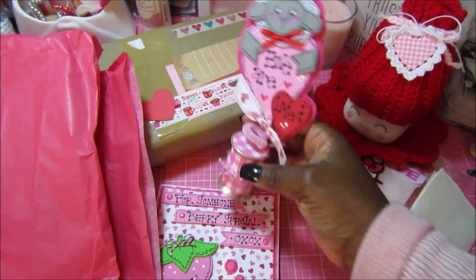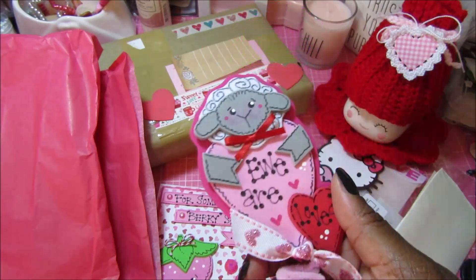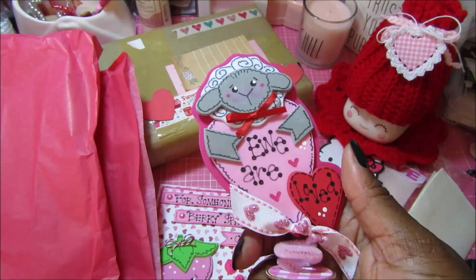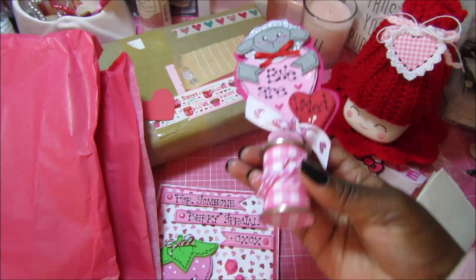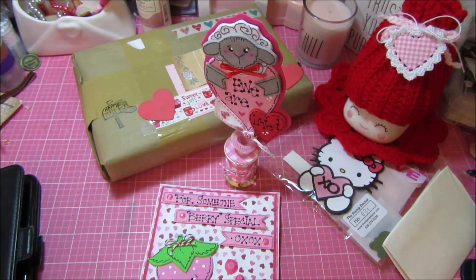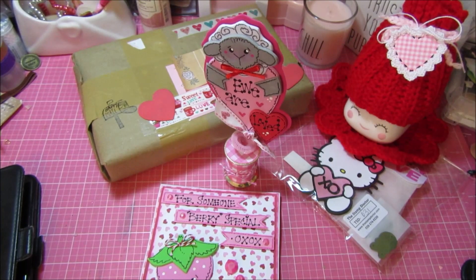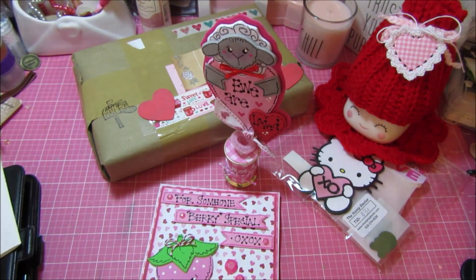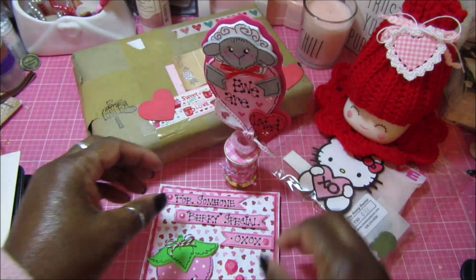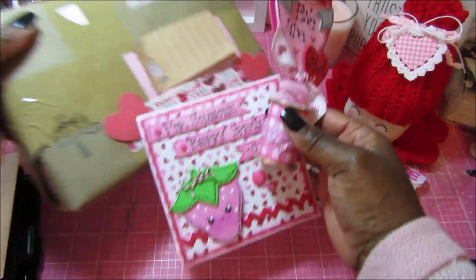Like I said, she does stuff with foam where she cuts it and then that's all her drawing on there to make it come to life, and they always turn out so super adorable. Thank you so much Kat! I will definitely read your notes after I get off the video. The next box is from Rhonda Coleman.